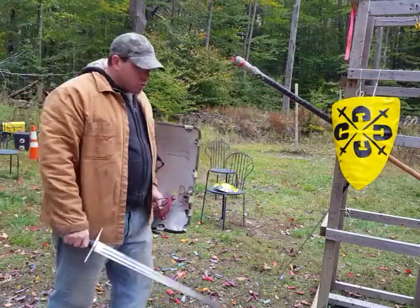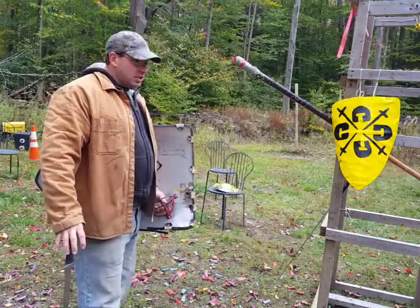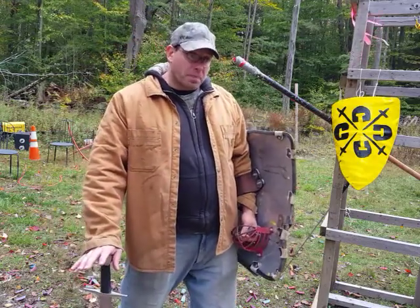Now when we're using a buckler, things change a little bit. Basically the smaller your buckler is, the more you're dependent on your sword for defense.